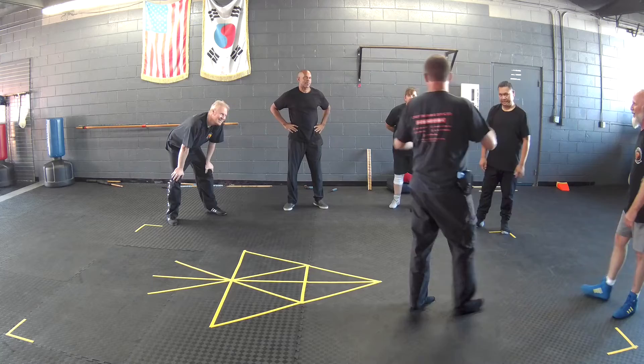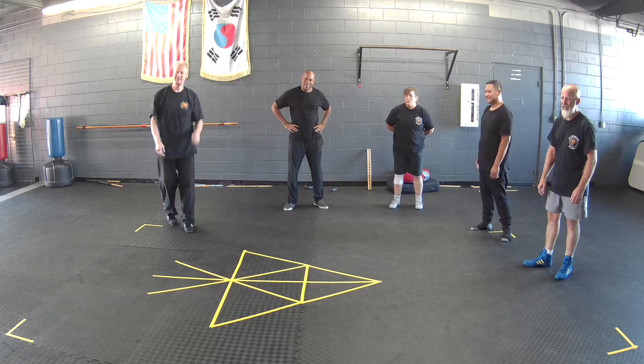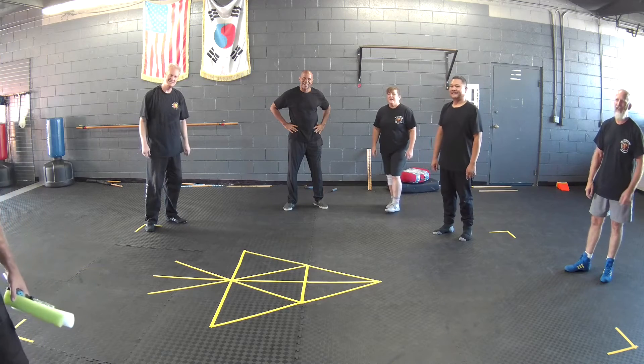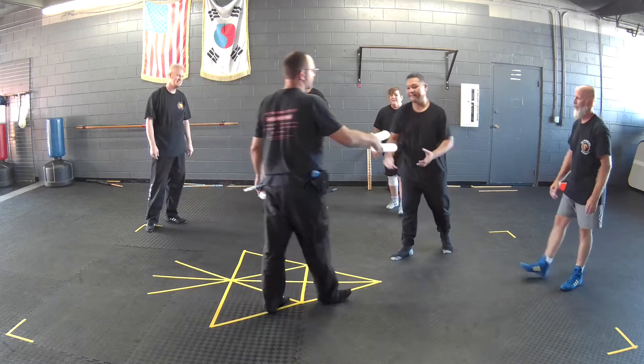Two of y'all are going to get these, the other ones get the pool noodles. If you get defanged — if they cut you — you got to do a push-up, because you don't want to get defanged. That's the point.